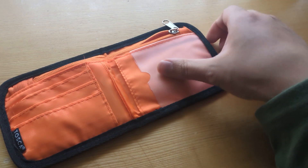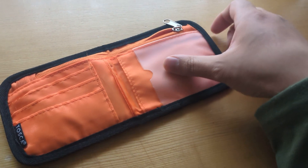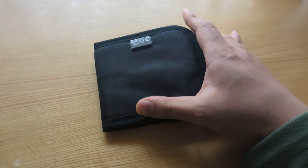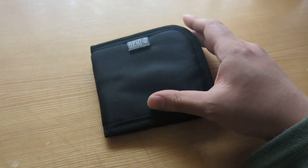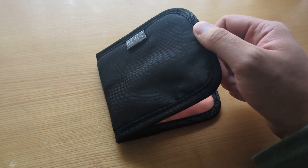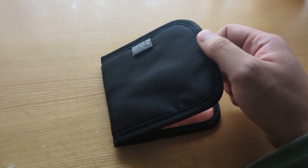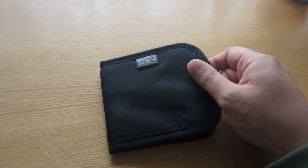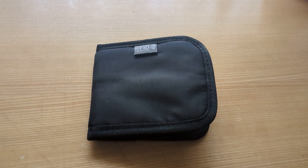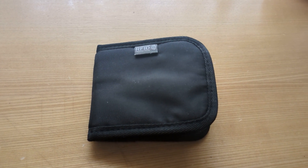This is one tip you can use to turn any wallet into a smart wallet. It doesn't matter if it doesn't have RFID protection — you can buy individual RFID pockets for your cards at any store or online at eBay. Any wallet can be turned into a smart wallet. Have a good day folks, hopefully this video is helpful.